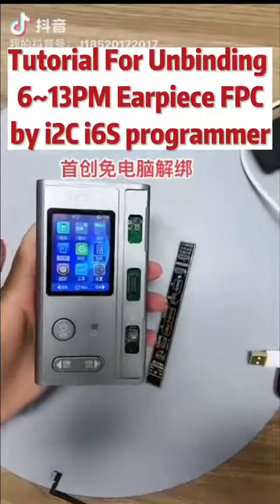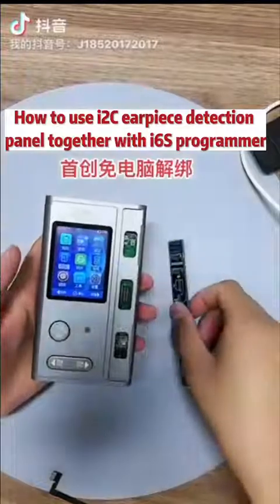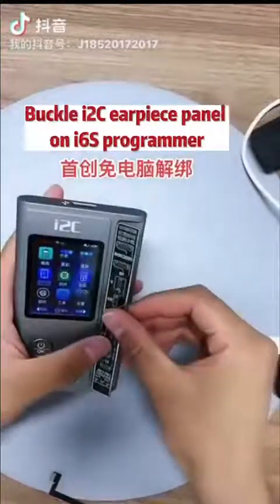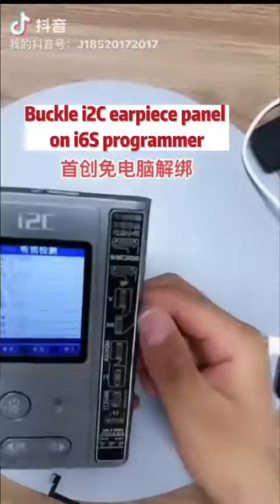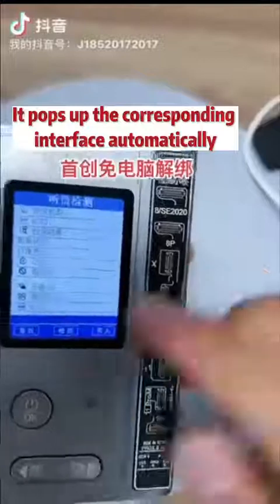Hello everyone! Let me show you how to use I2C Earpiece Detection Panel together with i6s Programmer. Buckle the i2C Earpiece Panel on the i6s Programmer — it pops up the corresponding interface automatically.